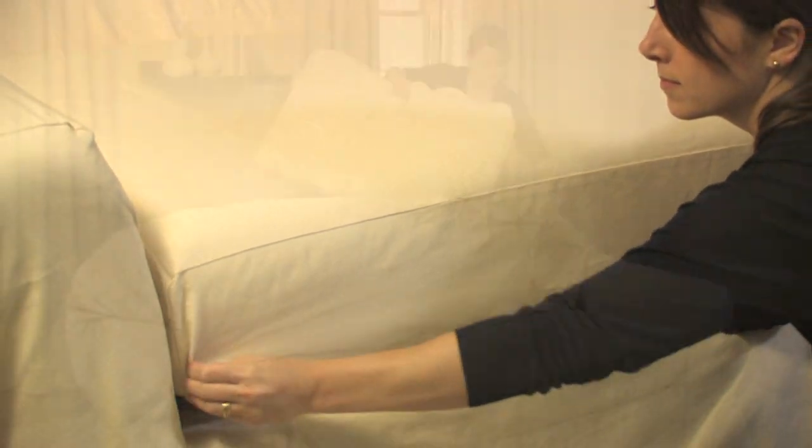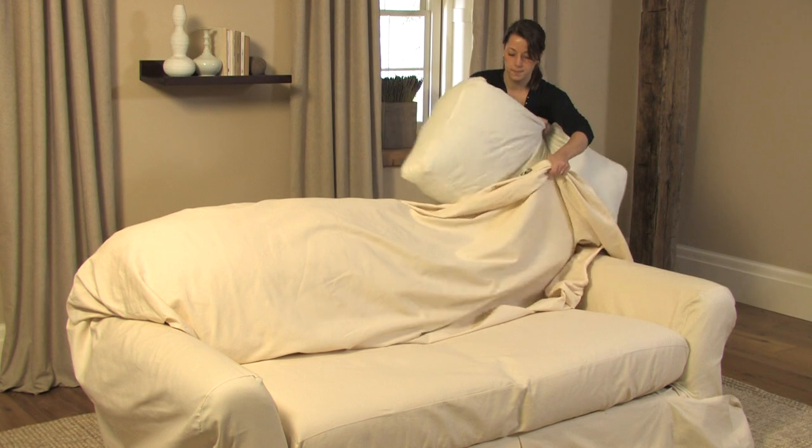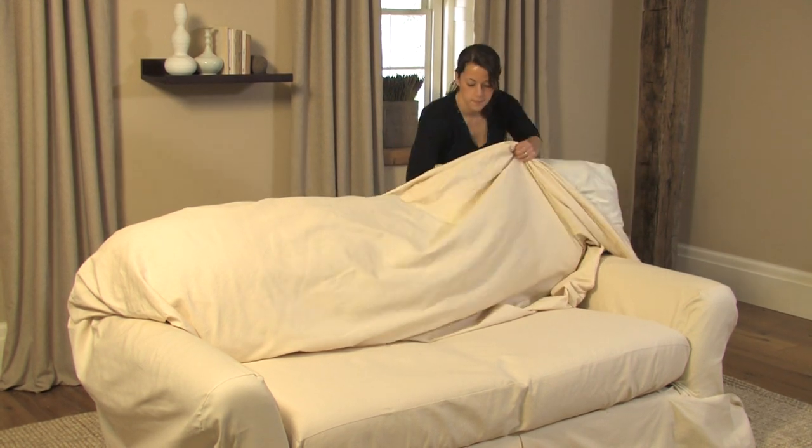Face the back side of your sofa and flip the back panel of the base slip cover down so that you are able to replace the back seat cushions underneath the fabric. Then replace the base slip cover back over the sofa.